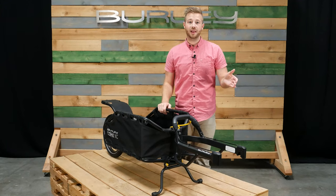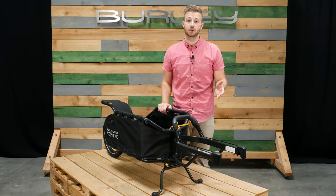From single track bikepacking to long distance touring, the Coho XC is an ideal product for everyone.